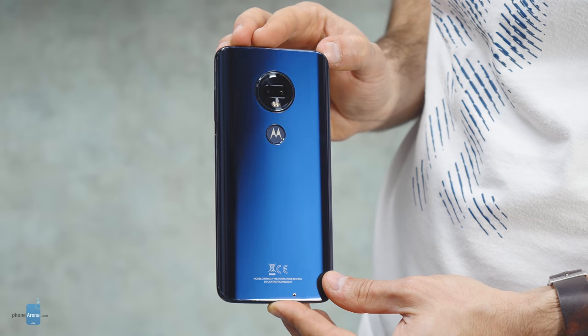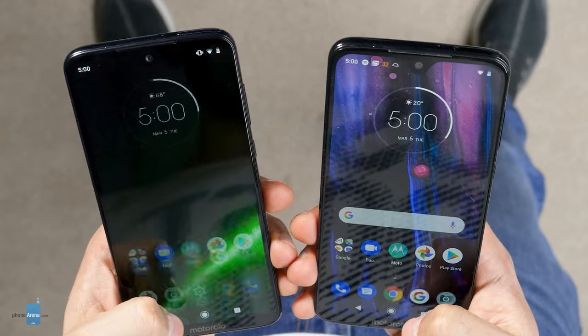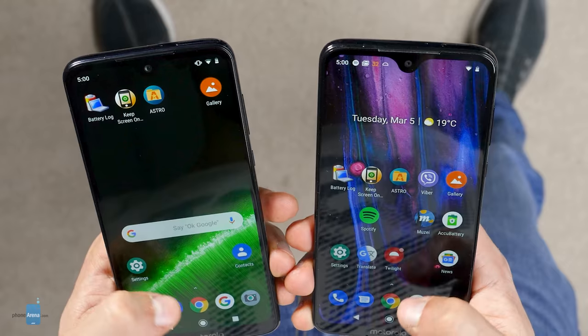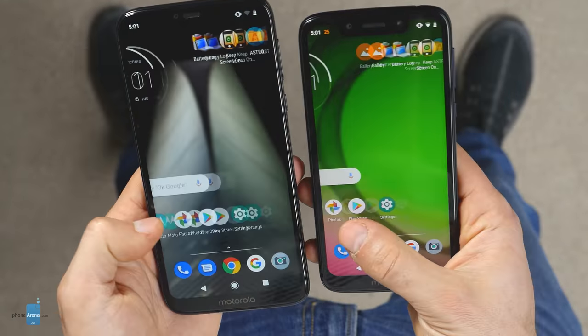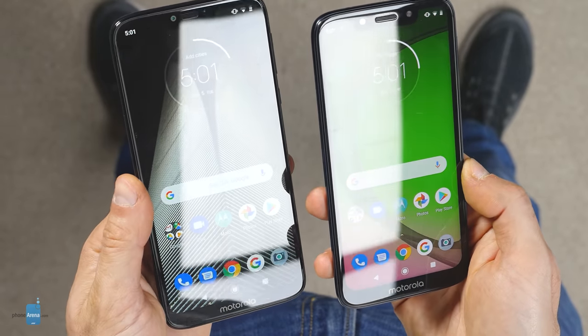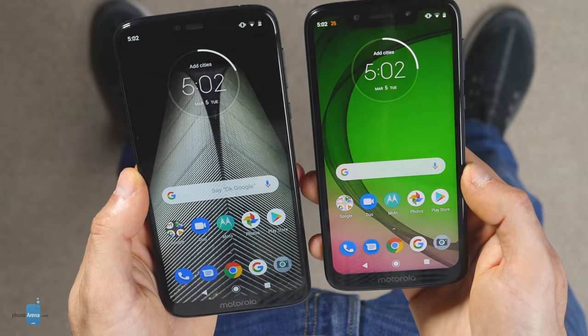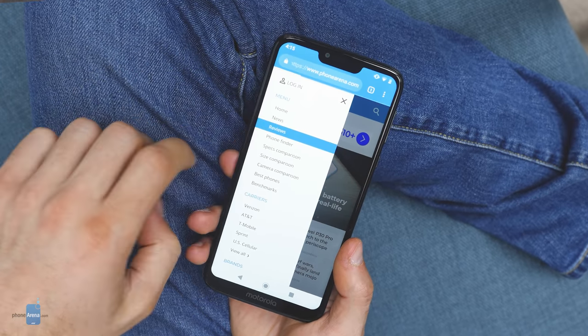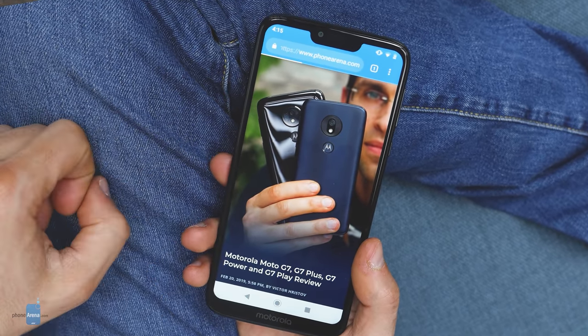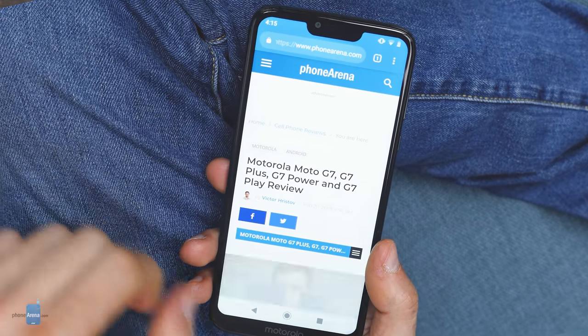Another welcome addition to the G7 and the G7 Plus is that the base models now come with 64 gigs of storage, which is much better than the 32-gig options from last year. The G7 Play and the G7 Power, however, have only 32 gigs on board. For connectivity, LTE is what you get on all four Moto G7 phones, and even the most affordable G7 Play features a ton of LTE bands and is not likely to disappoint the global traveler. Another curious detail is that only the Plus supports NFC, while the other three models do not.